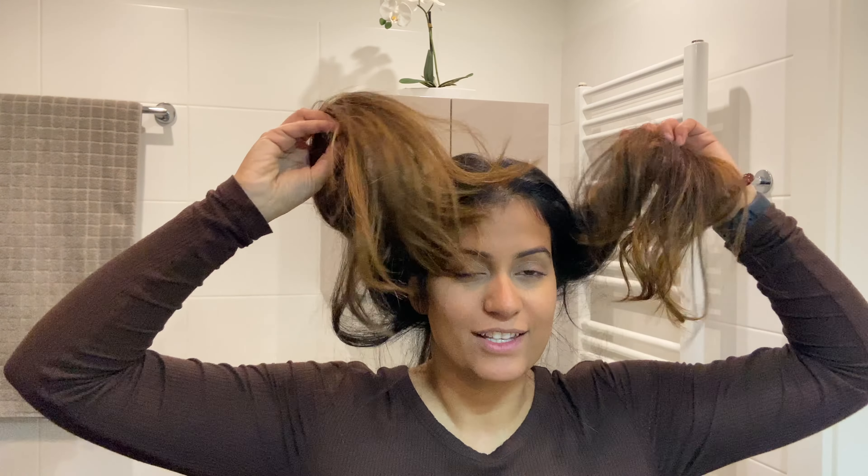Hi guys, welcome to another video. My name is Kiaati and today Puria is not going to be in this video because it's going to get a little girly — well, not completely. What we're gonna do today is cut this long hair of mine off, so let's see how that goes. I am very excited and very nervous. I have cut my own hair once before, that was last year during the lockdown, and I bought my own scissors and everything, so I thought why not try it out again.